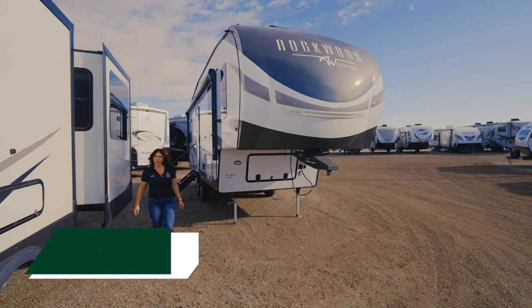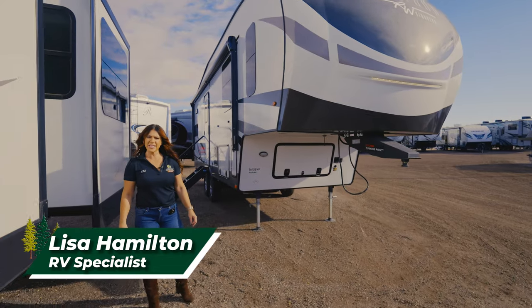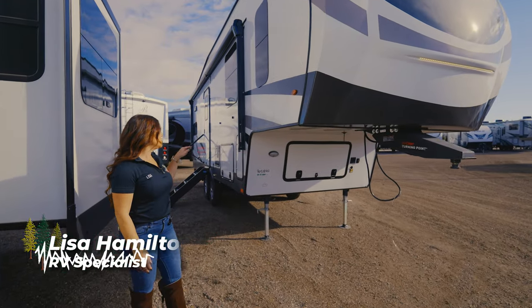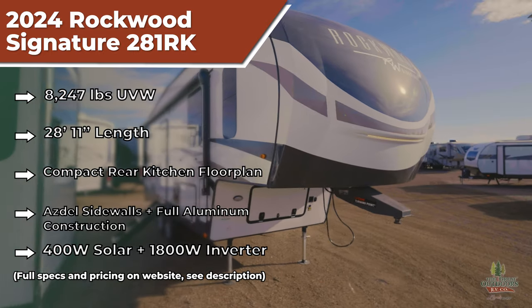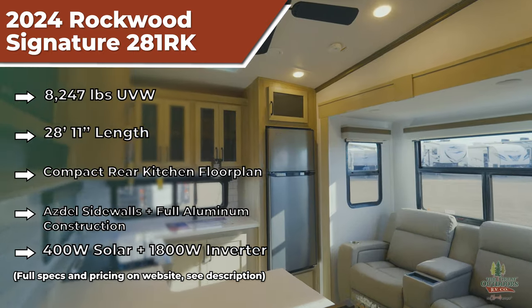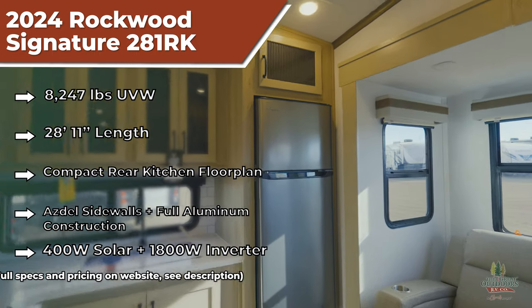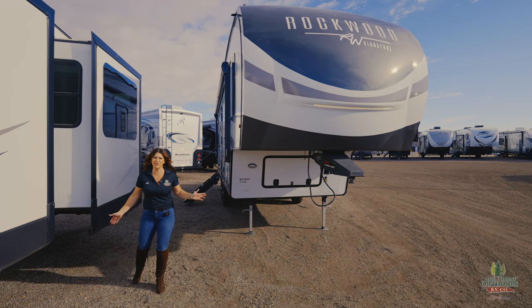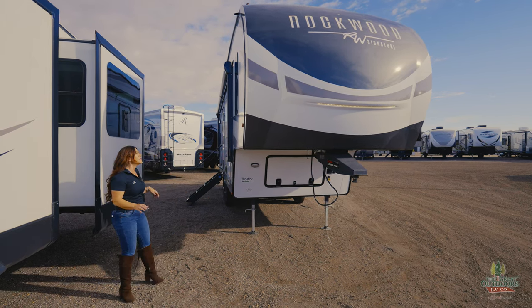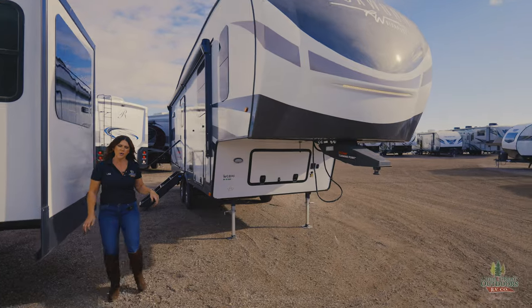Hi everyone, Lisa at The Great Outdoors RV, and today we are going to show my Rockwood Signature the 281 RK. Such a beautiful day here in Colorado — we are at the end of December, sunshine, and I think the high is supposed to be like 55 degrees. I will take that, guys. So let's get into the Rockwood.